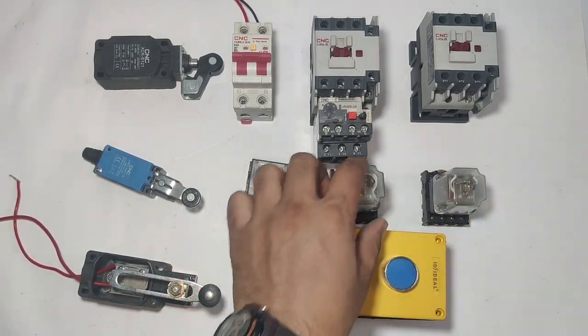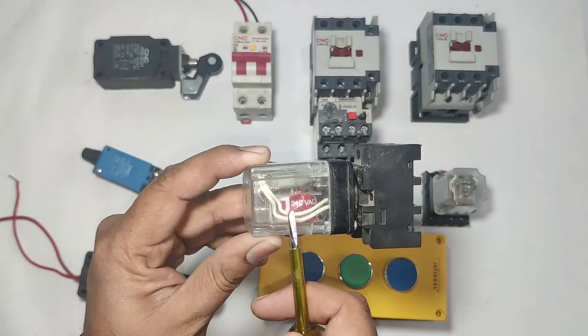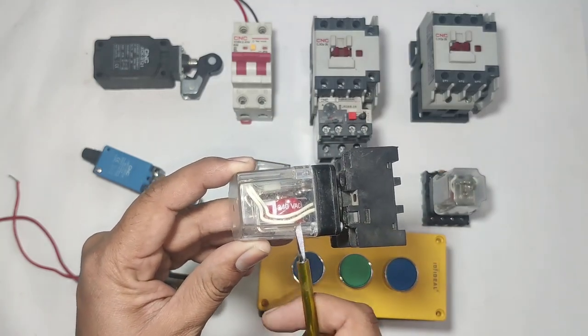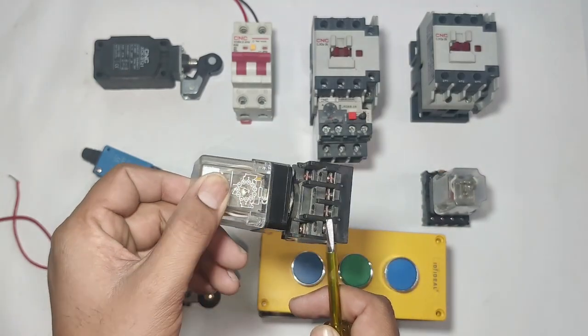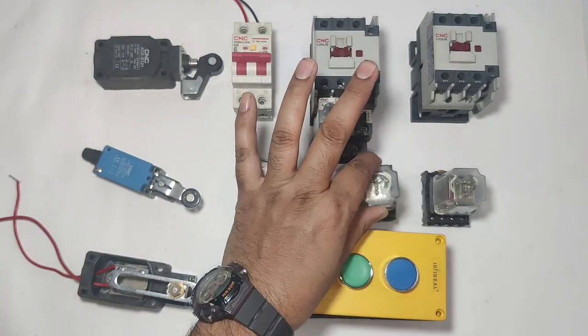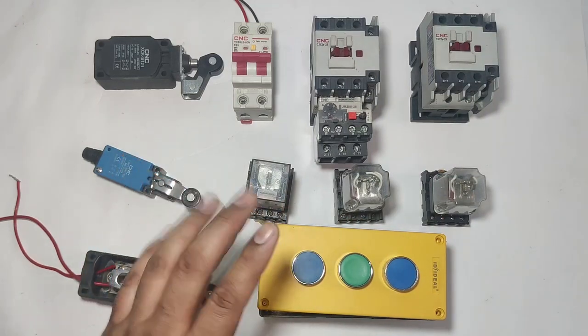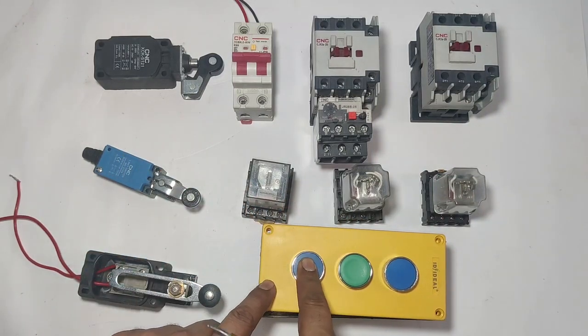We connect three relays: R1, R2, and R3. The relay operating voltage is 220 volt AC. You can also do this wiring with 24 volt AC or DC depending on your power supply and components. We have an 11-pin relay with 220 volt AC power supply.